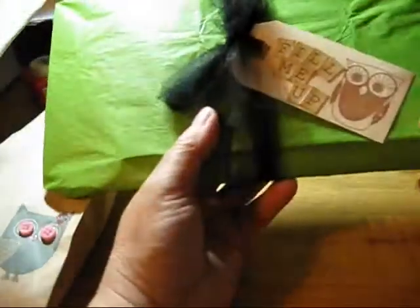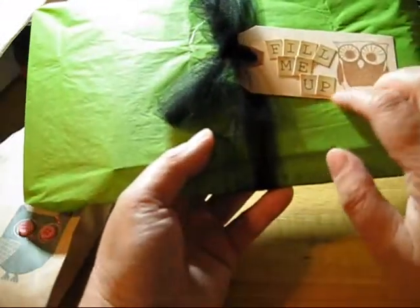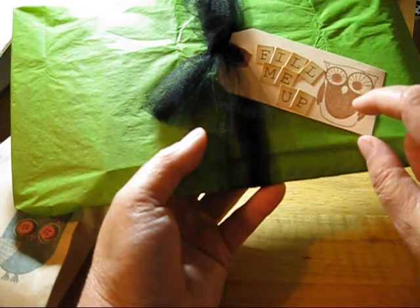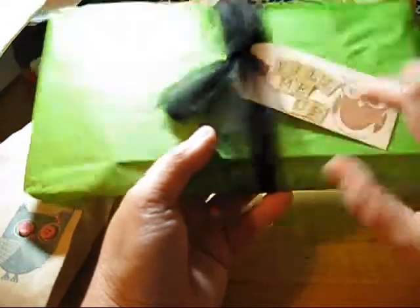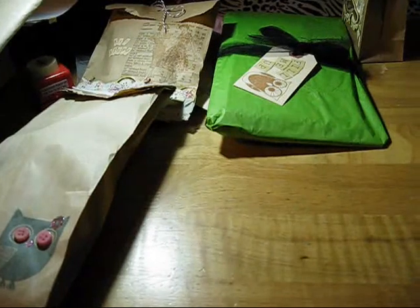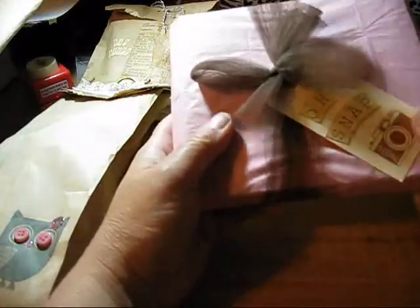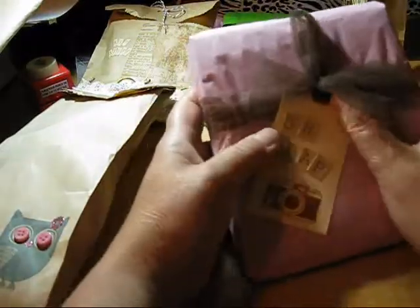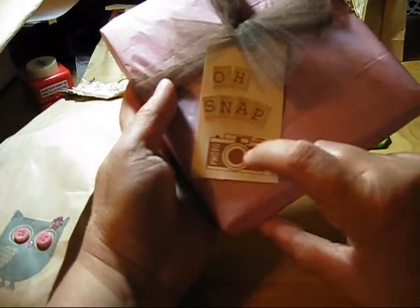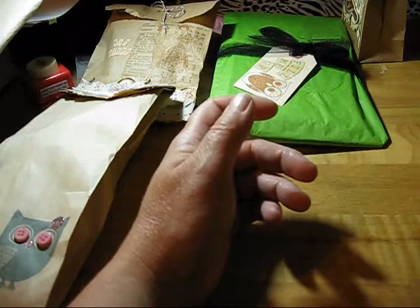This one here is just another tissue-wrapped gift with some tulle. The tag says 'fill me up' and it's got a little owl stamp — I believe this one was from Michael's. It's just some albums. This one here, I just took some brown tulle and added it to the pink tissue paper. On here it says 'oh snap' and it's got a camera stamp. This is one I bought from Banana Fish Studios, and it's got a camera-related gift in it.